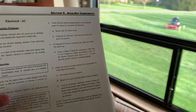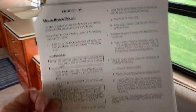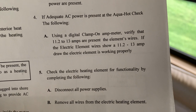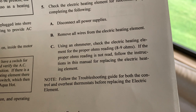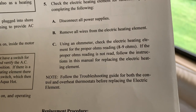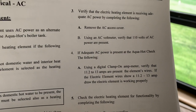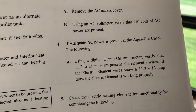I got this aqua hot manual off the internet, and this is what it's saying it should draw. I did an ohm check and I was right around nine — like 8.8, 8.9 — so I think the element's good. At around 11 amps I'll be able to see it on my meter in the bus too, so I'll do that here real quick.